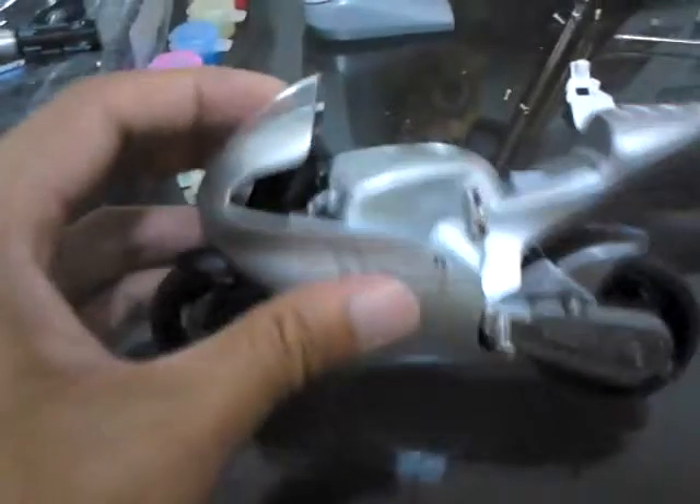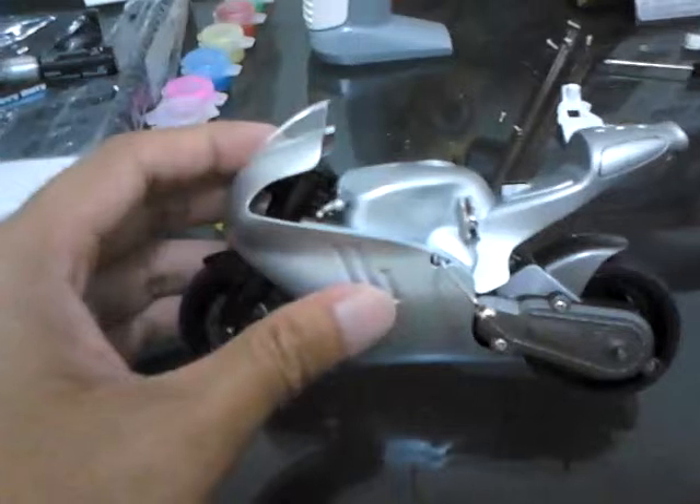Hi, this is a MotoGP YX3890. I'll show you how I transfer the battery from inside the rider into the motorcycle. I put the battery here.